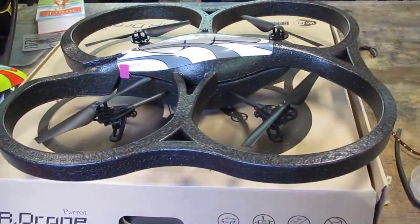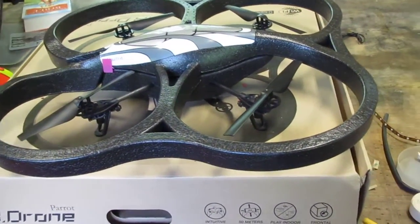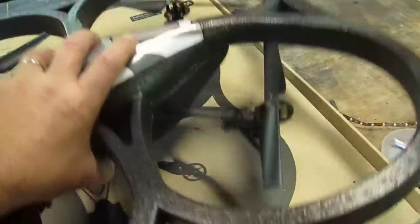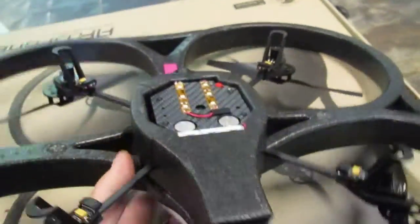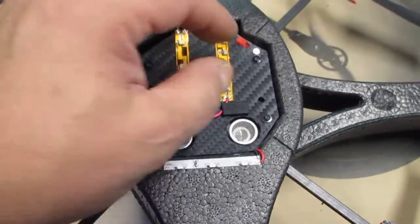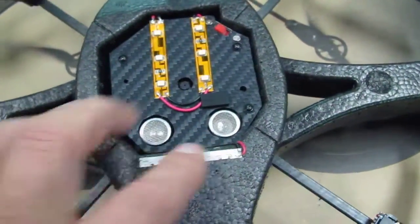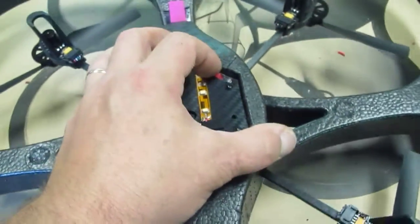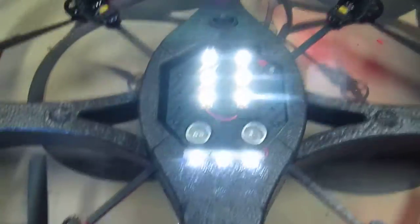Looks like a regular old AR drone. It sure does. You gotta check this out. This is so cool. There's the white down emitting. Here's some white front emitting where the camera is.